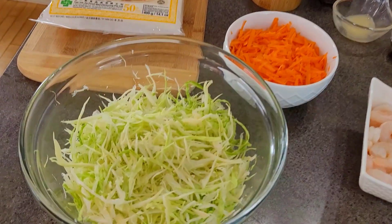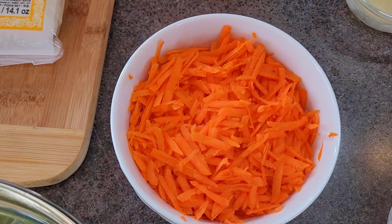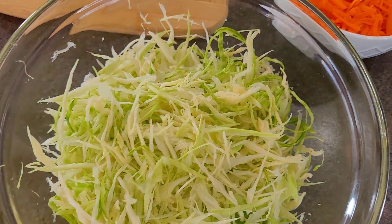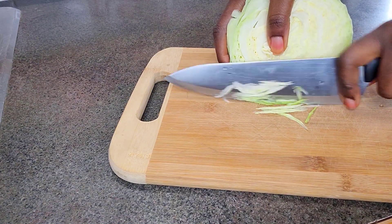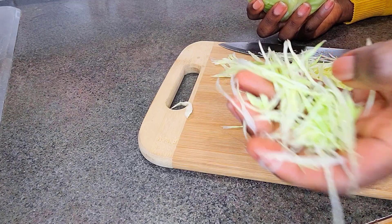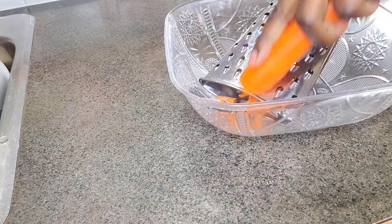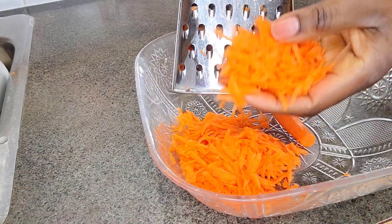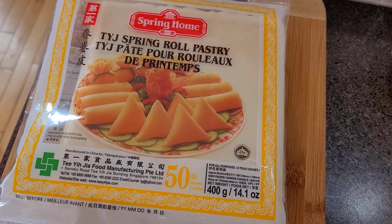For our list of ingredients we will need the following: cabbage — I've gone ahead and thinly sliced my cabbage as well as my carrots, and I grated them. You can go ahead and buy the store-bought coleslaw, which is a mixture of cabbage and carrots — just make sure they are thinly sliced. I also have here my spring roll pastry, which I bought in store.